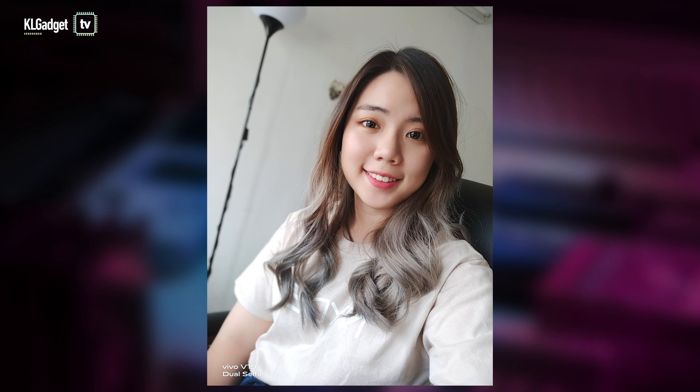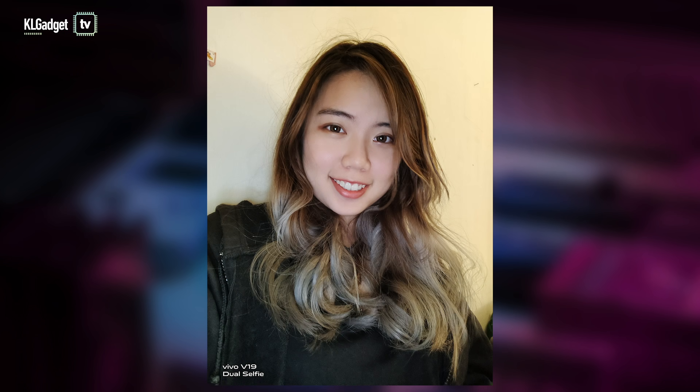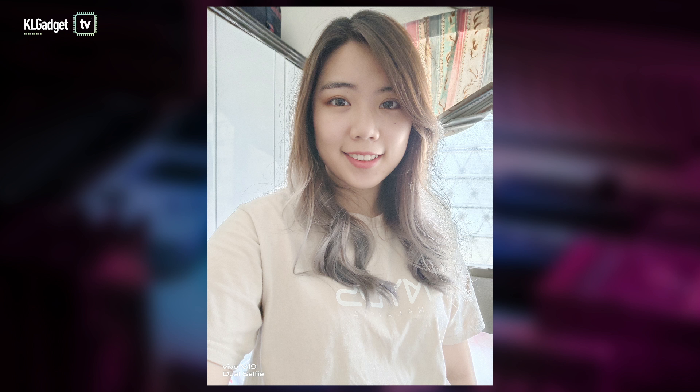Moving on to the cameras. I've always liked the bokeh effect on the V series models and this includes the V19, because the edge detection is more accurate and the bokeh effect looks less harsh. Taking night selfies is a breeze — the phone will automatically detect when there's insufficient lighting and enable something called the selfie fill light, so I still get to take well-lit selfies. It also did well in selfies with backlighting because it can bring back the details of the background even though it looks overexposed when taking the picture.